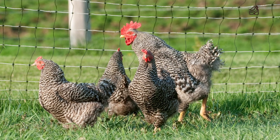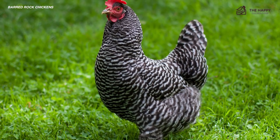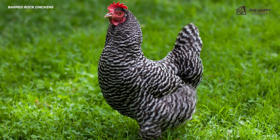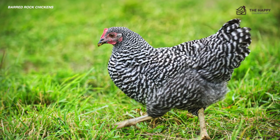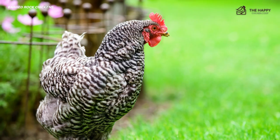The Barred Rock Chicken is a hardworking member of the backyard chicken flock. She's beautiful, calm, and she's a productive member of any flock. One of America's first and finest poultry creations, she has been a worldwide success for thousands of poultry breeders, enthusiasts, and backyard keepers for well over 100 years.